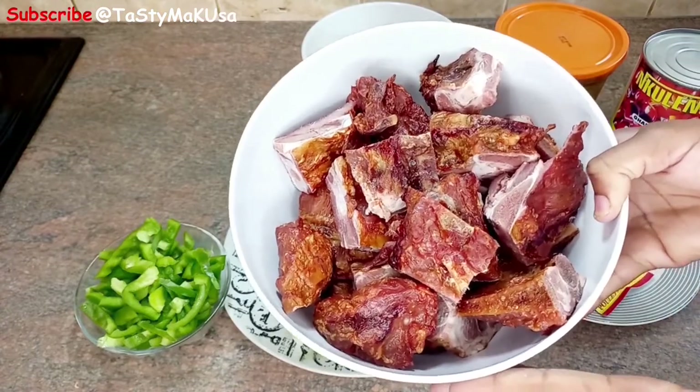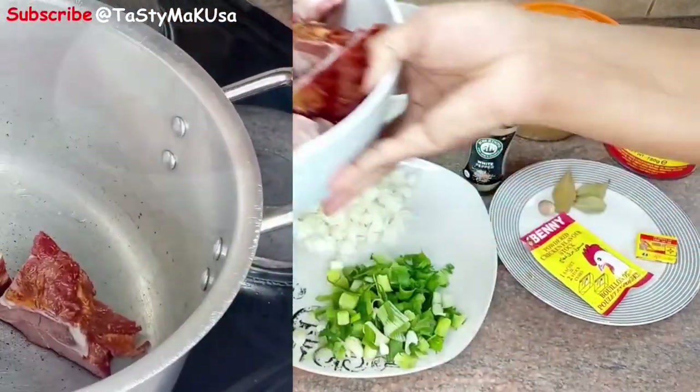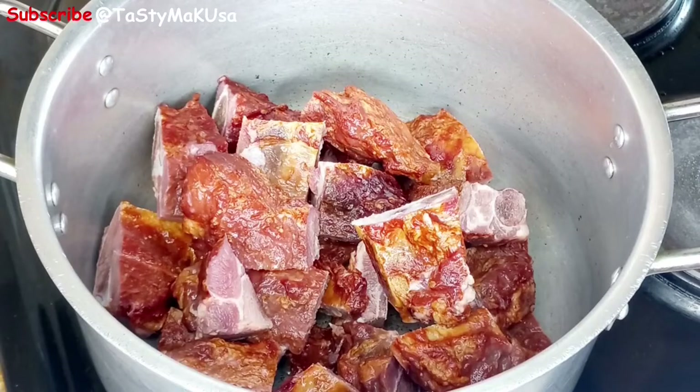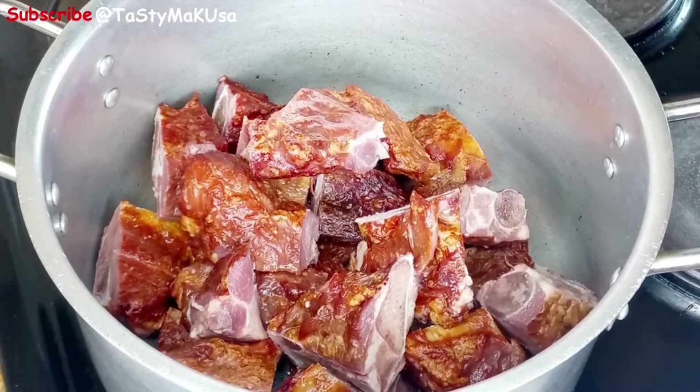Last but not least, smoked ribs. Guys, this dish is mouth-watering. It's very simple and easy to cook. Please try it at home and thank me later.